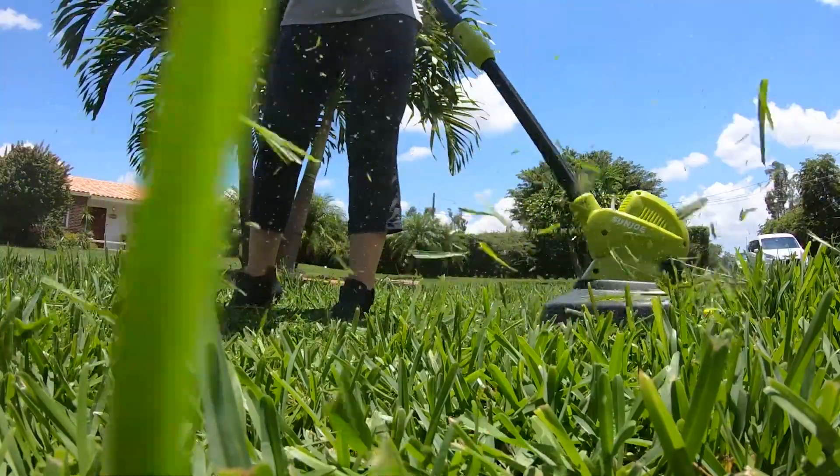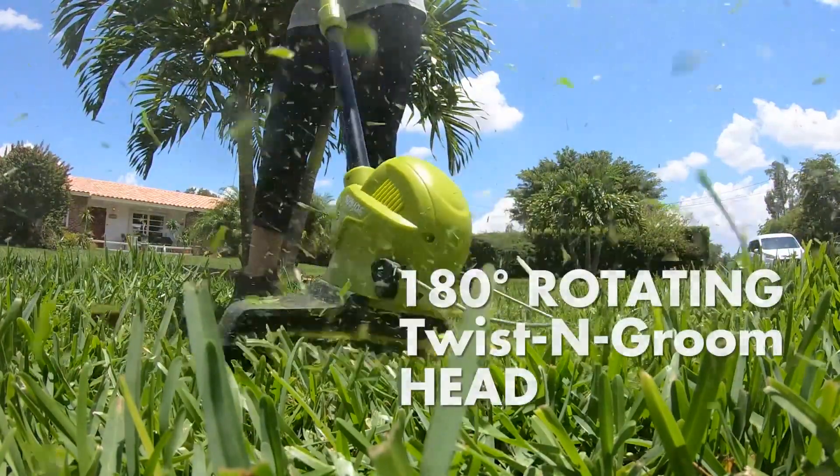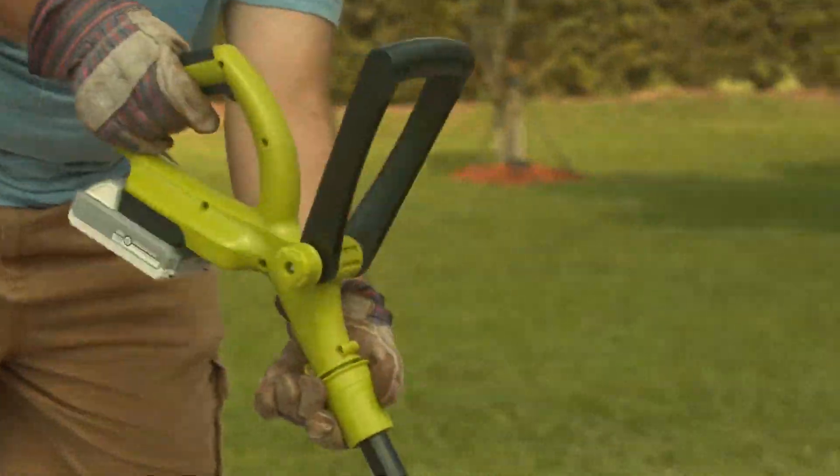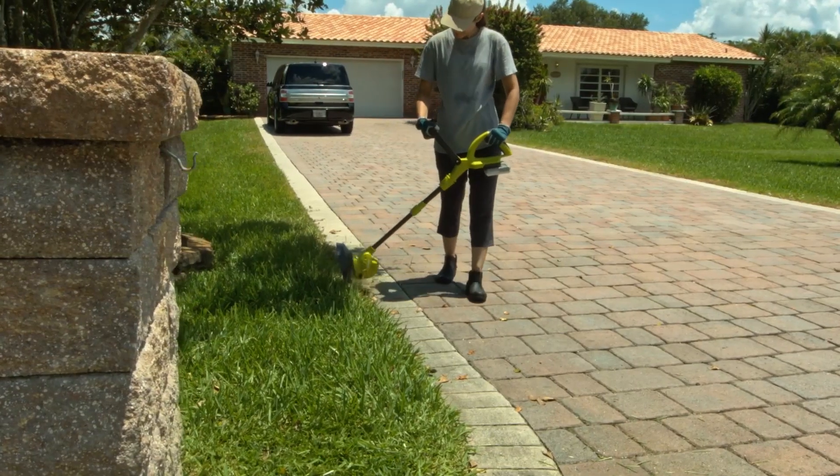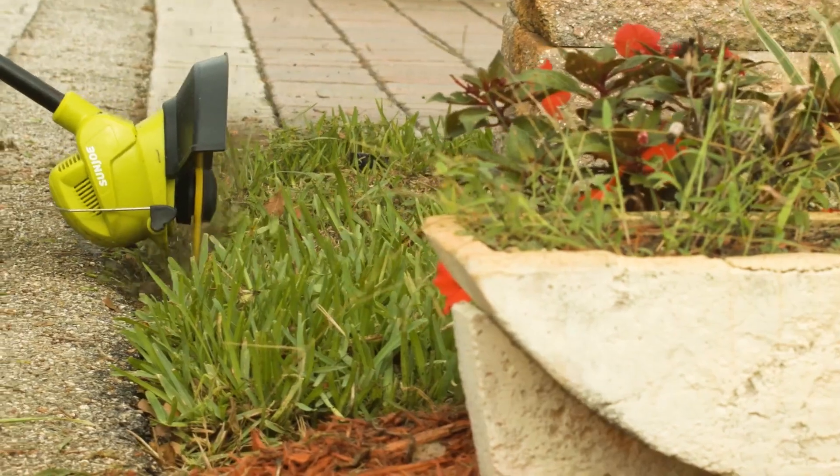Twist it up and switch it up. The 180-degree rotating twist-and-groom head converts from trimmer to edger in seconds. Edge along flowerbeds, sidewalks, and walkways for a crisp, precise line every time.